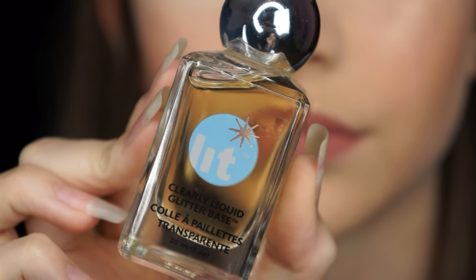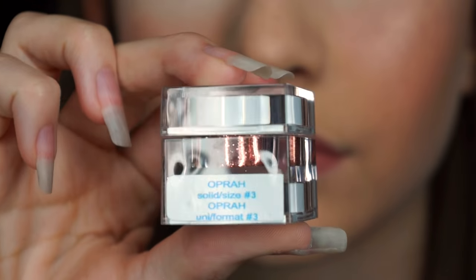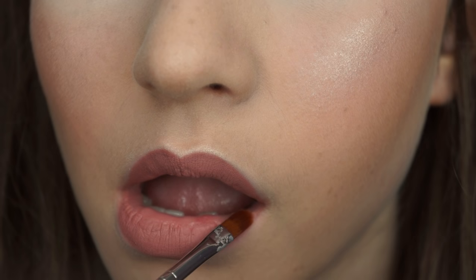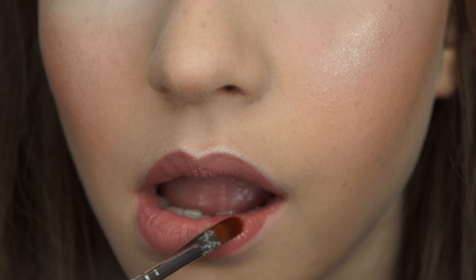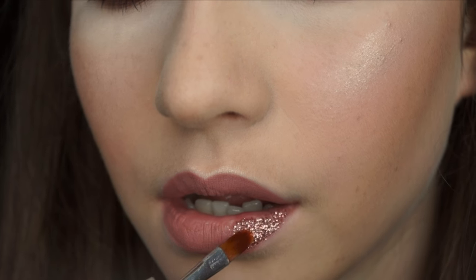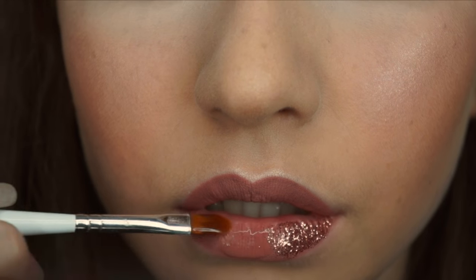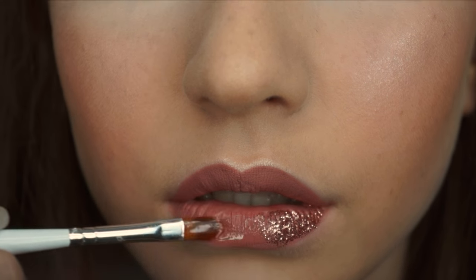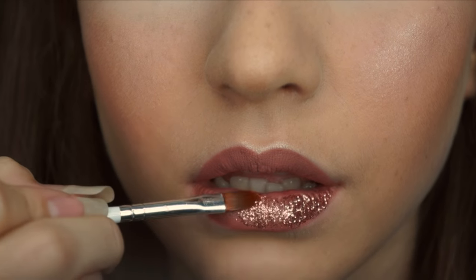To get the glitter to stick, you're going to want a glue. I'm using the Lit Cosmetics glue because I find it is the most comfortable for me to wear. I'm taking the colour of glitter I'd like to use, which is Oprah size 3 by Lit Cosmetics again. This is such a pretty colour and I've used it in tutorials on the eyes in the past, so I thought I'd give it a go — it's one of the most wearable glitter colours I own, especially for the lips.